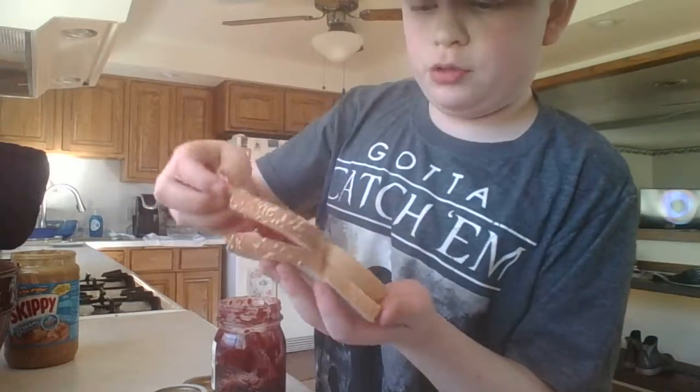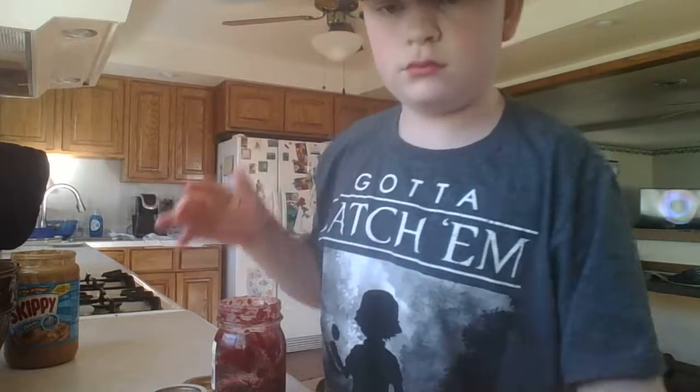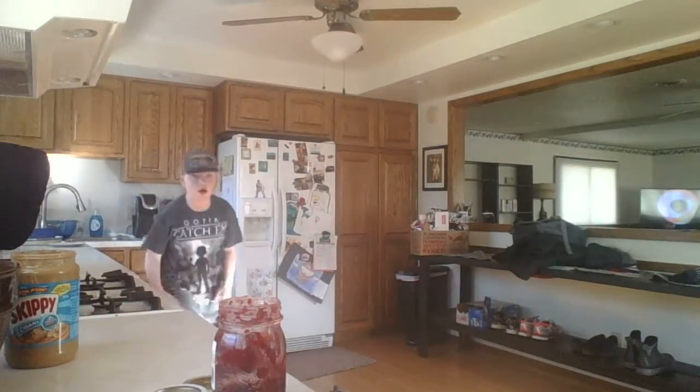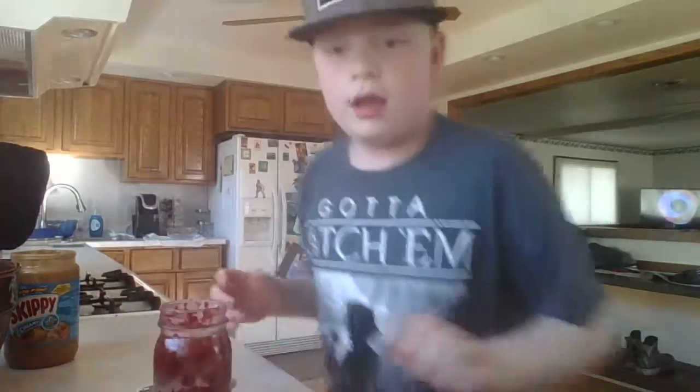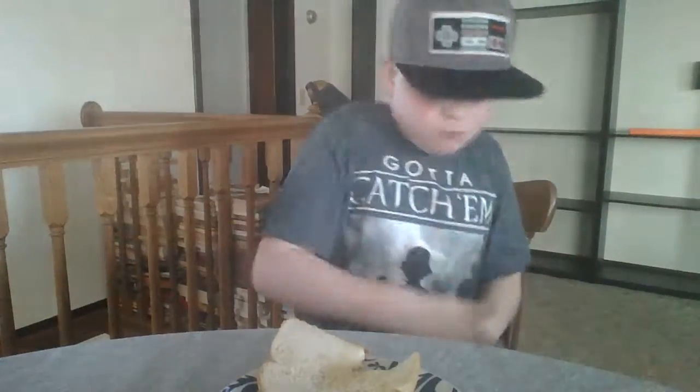Now what you want to do is you want to put these together. You want to put your knife away. Now that we made our meal, let's enjoy. That looks good!